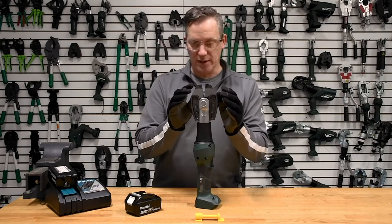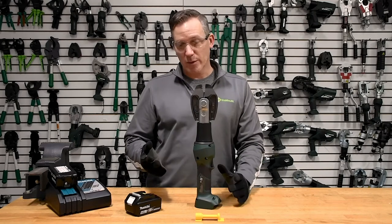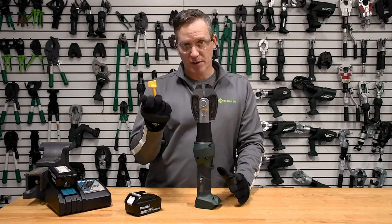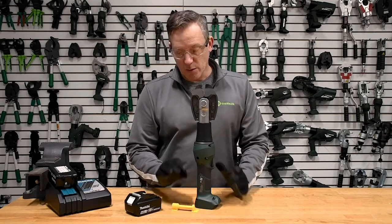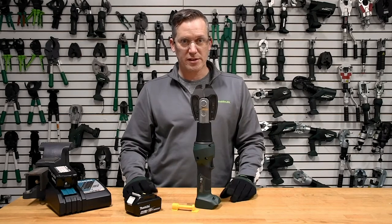The jaw is specifically made for cutting one-time locks and bolts, and it works really well with the Tyden Brooks safety seals. We'll do a demonstration — we'll put the battery on the tool and cut through a safety seal.